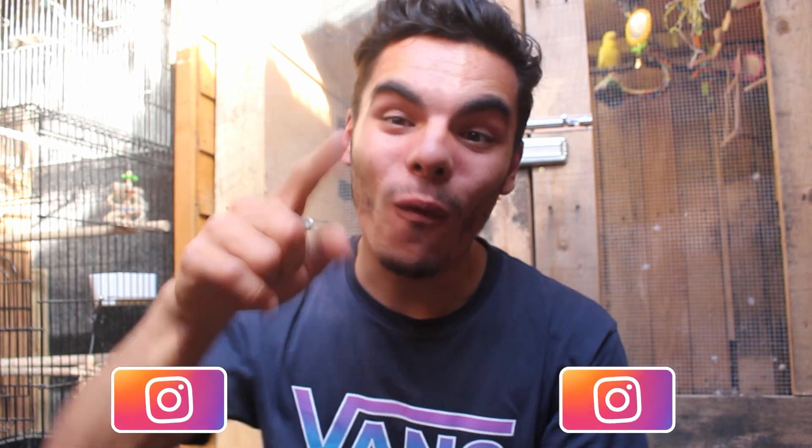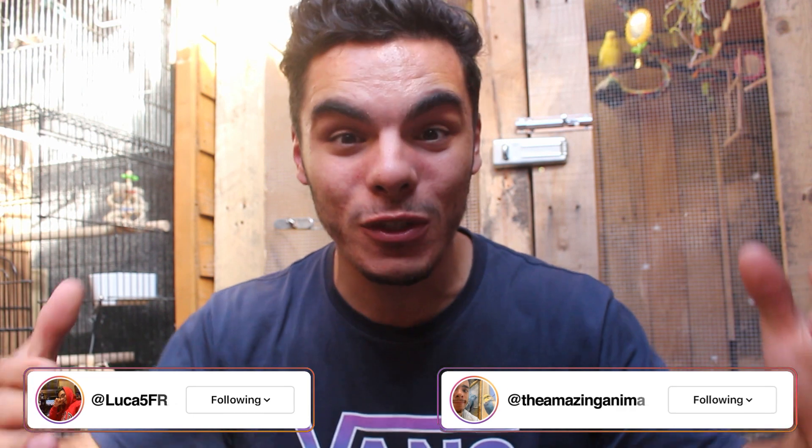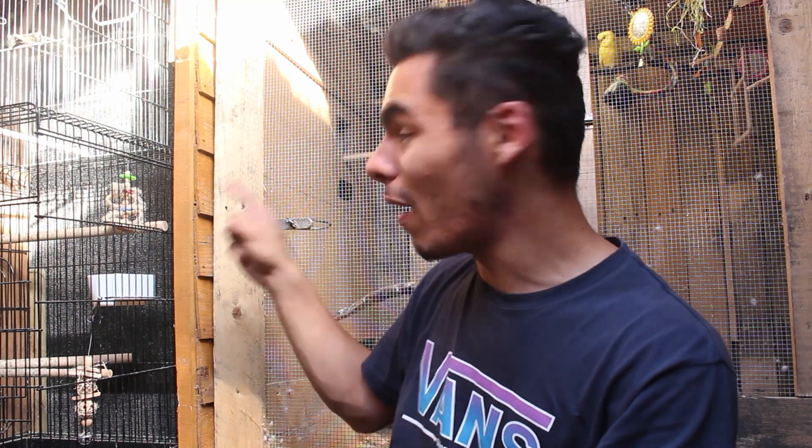Welcome back to the channel, I'm Lucas Ferraz. In this video, I'm going to show you how I expanded my outdoor bird cage area outside and explain how I did it and why it's even better than before. If you haven't checked out the previous video about building the shed expansion, click the link up here. Without further ado, let's hop into a few days ago and show you how I did the expansion for the outdoor cage.